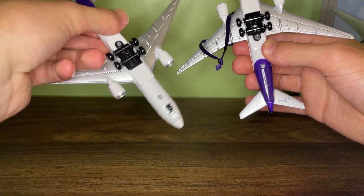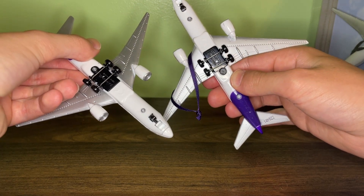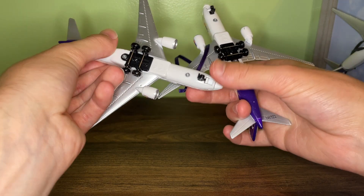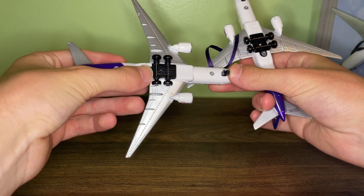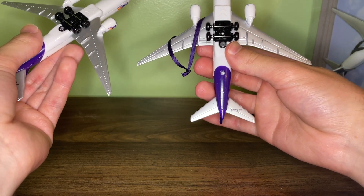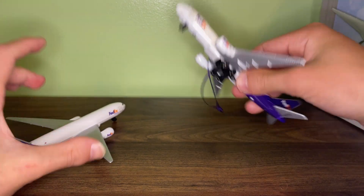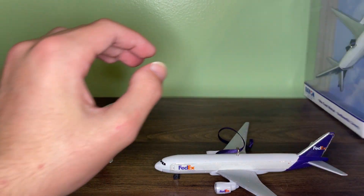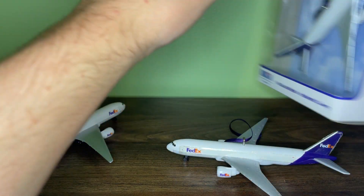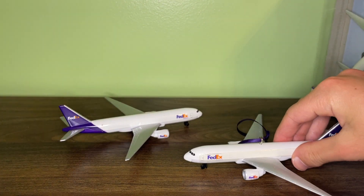Another difference I found is the model stand hole: on the ornament there is only half of the model stand hole, from when RealToy started doing that stand design, whereas the newer one has the entire model stand hole. The manufacturing date on this one is September 22nd, 2014, and interestingly the other one has the same manufacturing date — I don't think I ever noticed that before. That pretty much wraps up today's review.